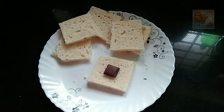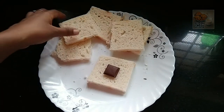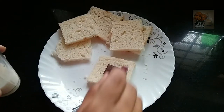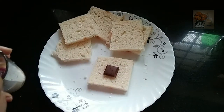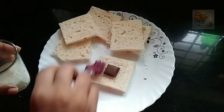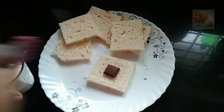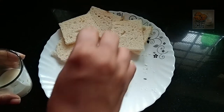We are going to cut this bread on the sides. We are going to cut a little bit on the sides of the bread to make a soft stack.